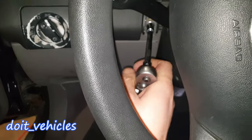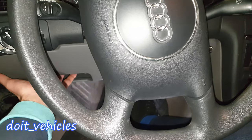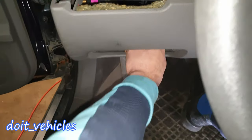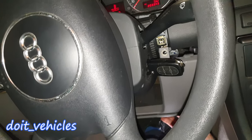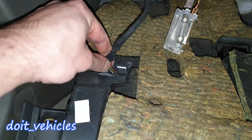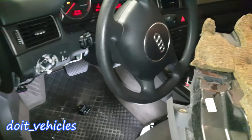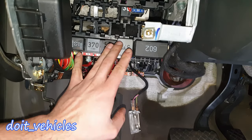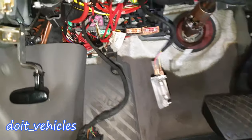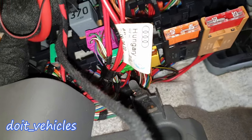Just take it out from both sides. Once all 6 bolts are out, this cover should come out as well. You may as well disconnect the OBD2 port and remove the cover out of the way if you want to work over here. As you can see, we've got the relays down here, and you're gonna see a couple more relays if you look back there between the wires in the corner.